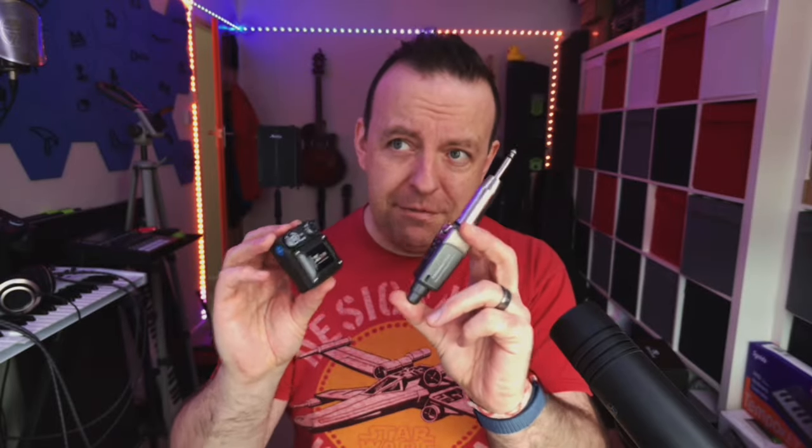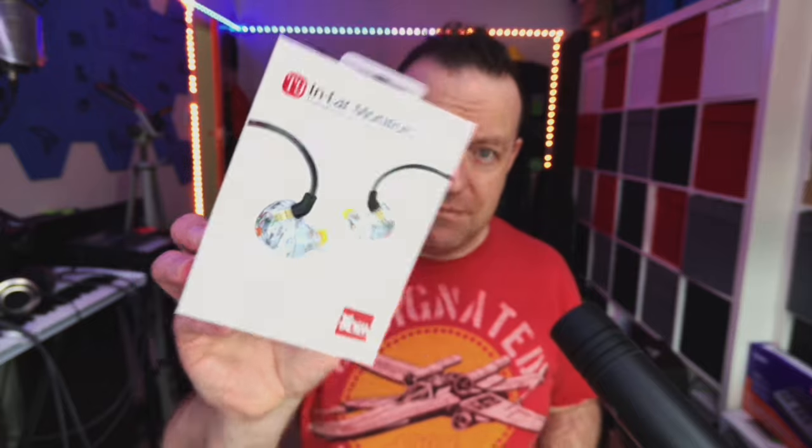If you want to see the video about the U4 transmitter-receiver, I'll leave a card up now and there'll be a link in the description. But today we're concentrating on the T9s. Remember, you can buy both of these together as a bundle.